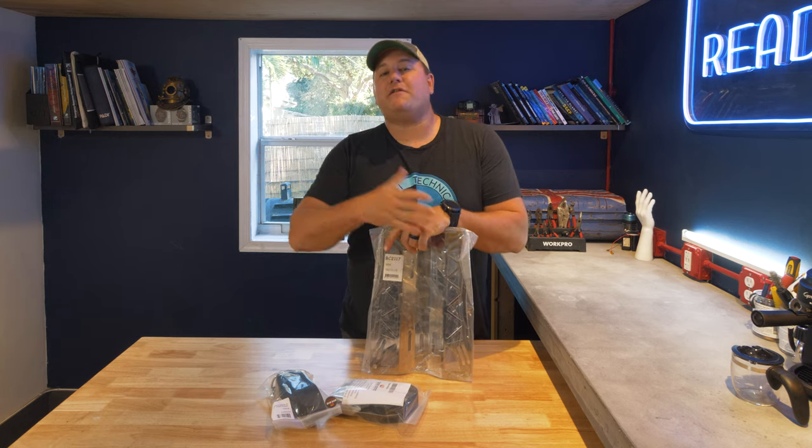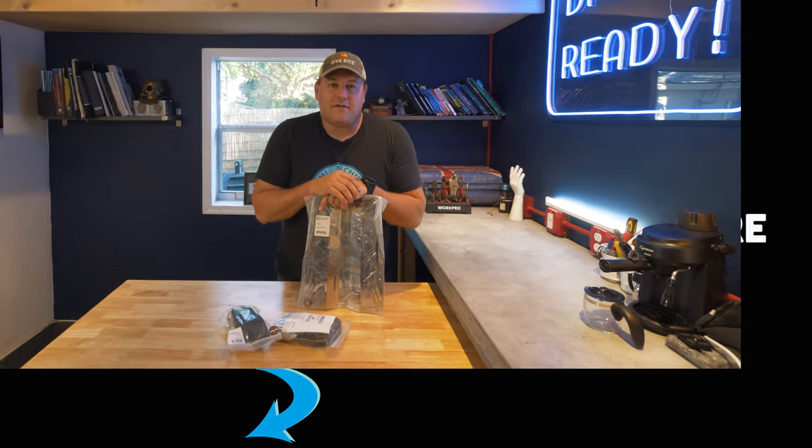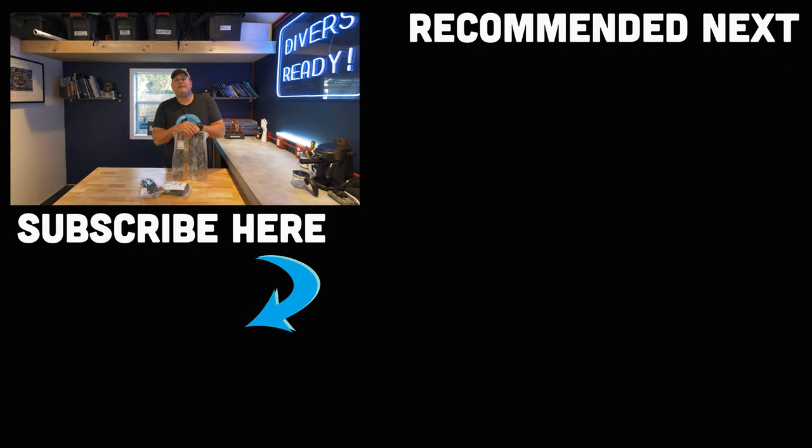Until next time, ladies and gentlemen, don't forget to subscribe to our channel Divers Ready if you haven't done so already, and please do go over to Diverite and show them some love on social media — let them know that it helps you guys out to sponsor these videos that we create to help you protect your investment in your dive gear. Until next time, my name's James — this was your gear maintenance video for this week. Dive safe, dive often.